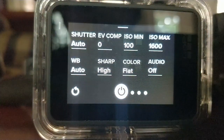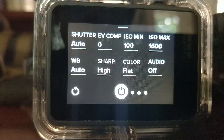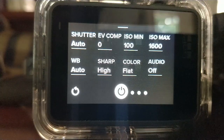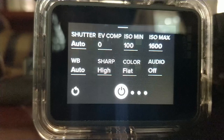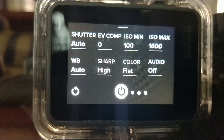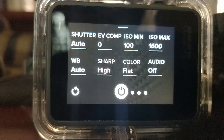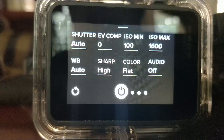Let's go to ProTune settings. Shutter — always set it to auto. Exposure value — I stick to 0 because I have room for adjustment in post-edit. ISO minimum is 100 and ISO maximum 1,600. Don't go above 1,600 because your footage will get grainy. Sometimes I use 800 when the lighting is good and the sun is high.